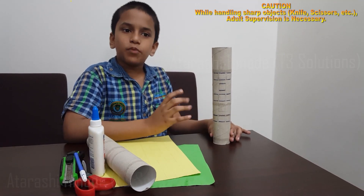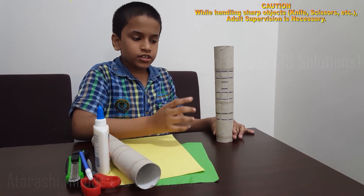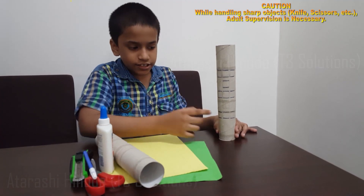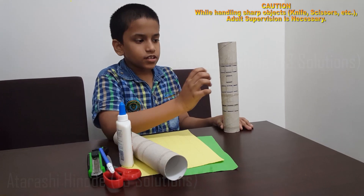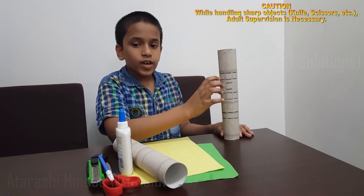Totally there are 11 boxes. In these 9 boxes you have to write the numbers. In this box you have to write the symbols — plus, minus and so on. In this box you have to write equal to. You can see here I marked the top and bottom with blue ink.